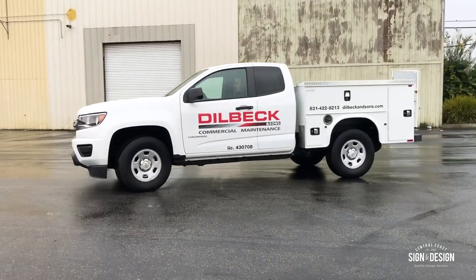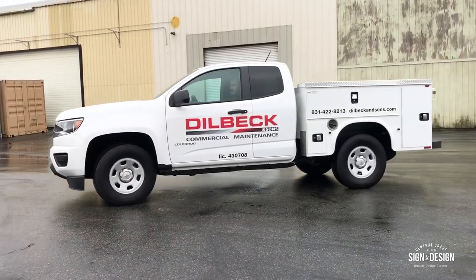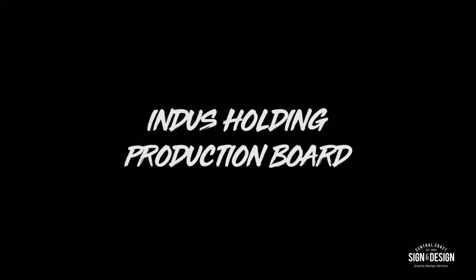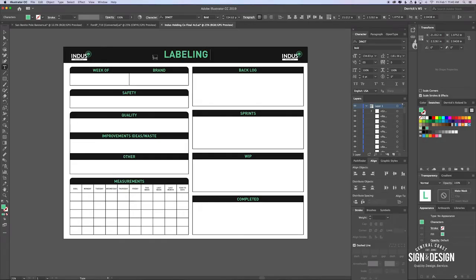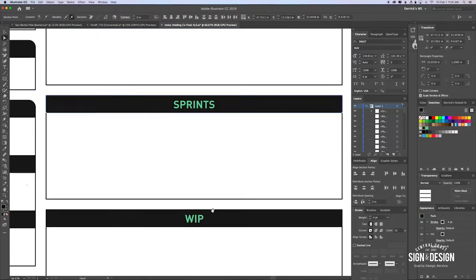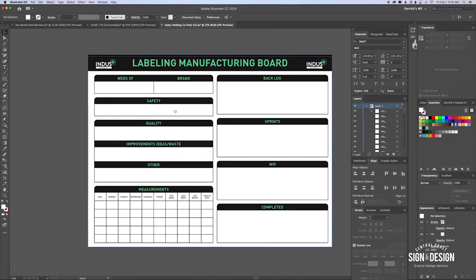Once again we have another vehicle that is not a full wrap but still looks nice and clean. We're working on a manufacturing board for Indus Holdings. Indus Holdings is a local cannabis company — they were going to order online but they found us and we were able to customize their boards to meet their needs. They have certain categories but they just wanted to do it in a more organized, clean-looking way, so we took their colors, their logo and just came up with something really clean, and I think it turned out good.